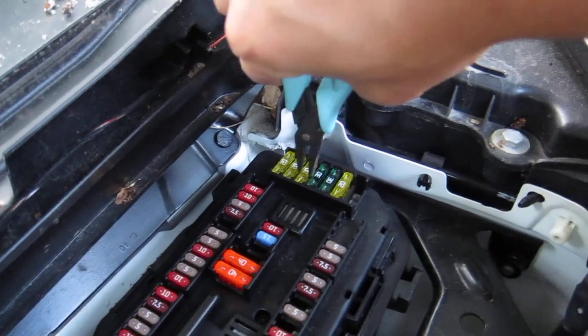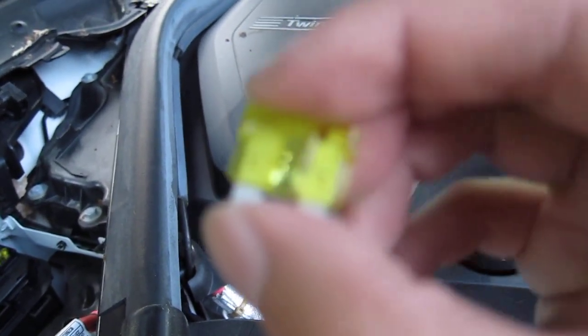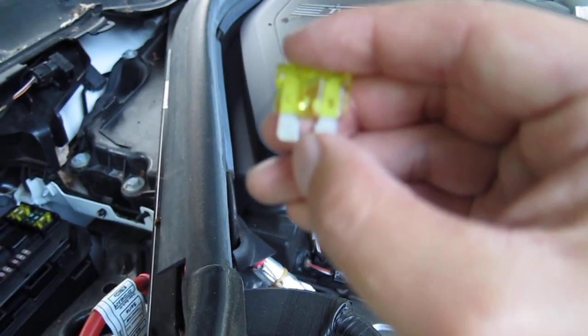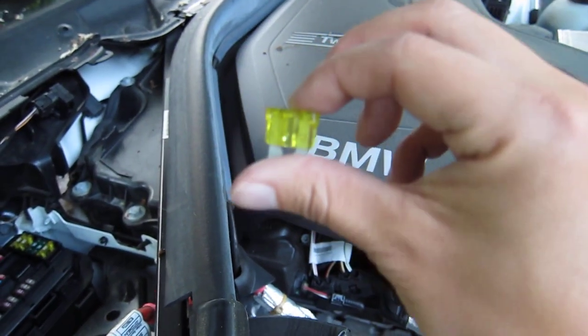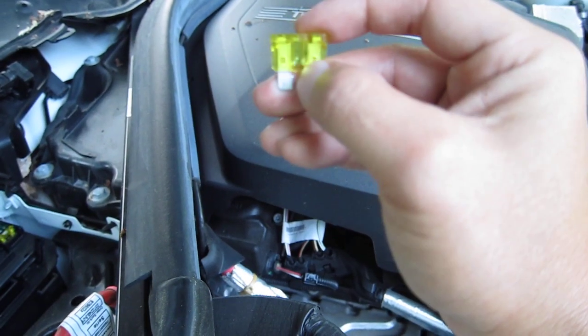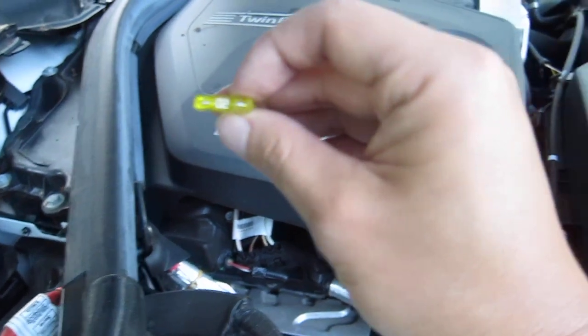So I just grip the side and pull straight out. If you look here in the middle, this part right here is not connected — that means it's a blown fuse. It's really obvious that it's blown. Since this is a 20 amp, I went to Advanced Auto Part and bought a 20 amp replacement.